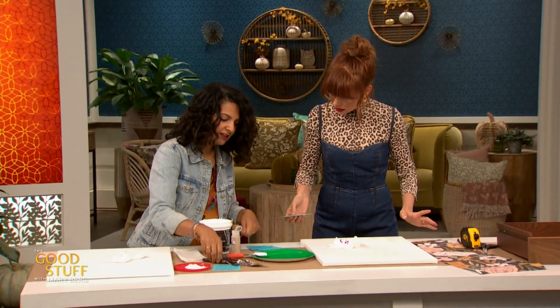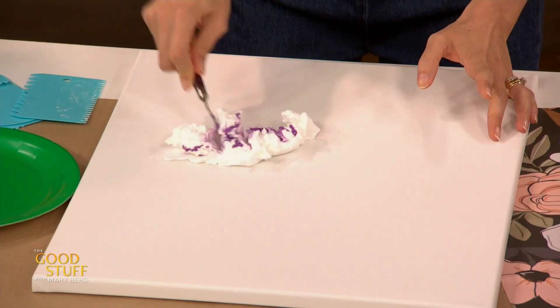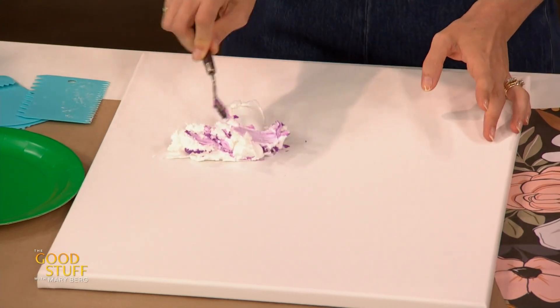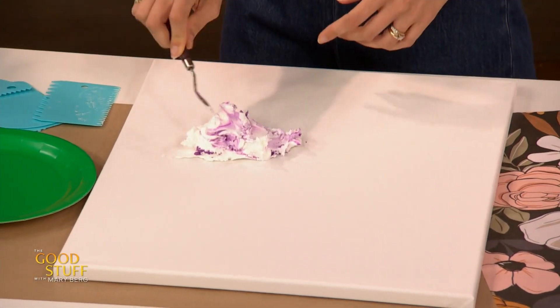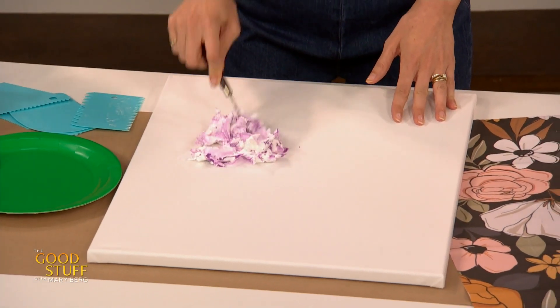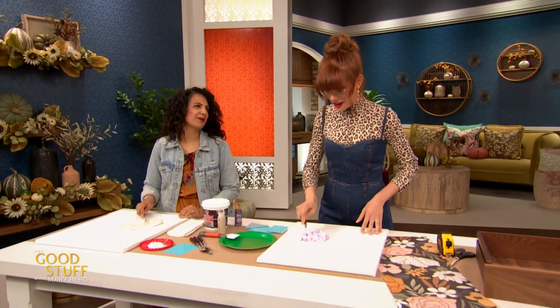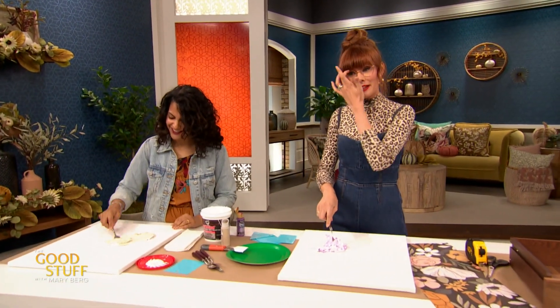Use one of the knives to mix it up. Actually, I should have mixed it on a plate — but listen, we're saving a paper plate. That's for the cake later. Alright, so we're just gonna mix it up. This is nice to touch. This is like a really therapeutic project — highly therapeutic. This is something I would just focus on for an hour.